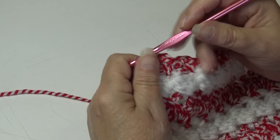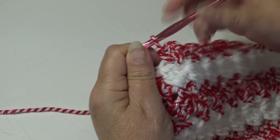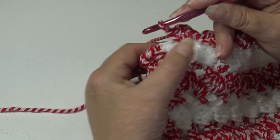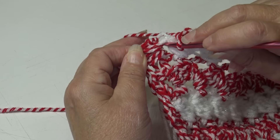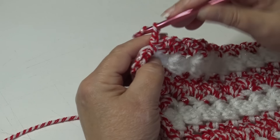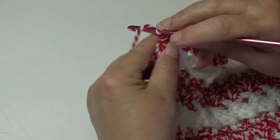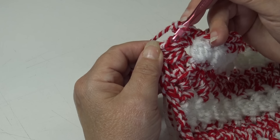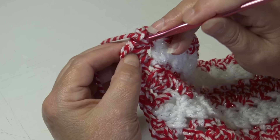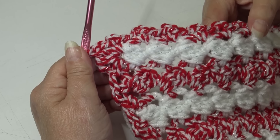I'm over at the end of round one of our border. We just worked a single crochet, chain two, single crochet in the chain two spaces down the length and we're back to where we started. We still need to finish this round — work a single crochet, chain two, single crochet back in the same first chain space where we started. Then chain two to form the corner. Go over to your first single crochet, insert under the top two loops, yarn over, pull through that stitch and through the loop on your hook. Round one is finished.